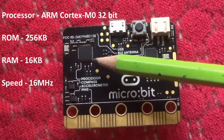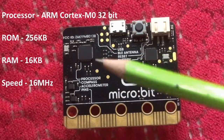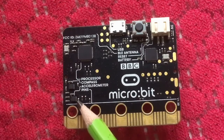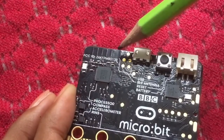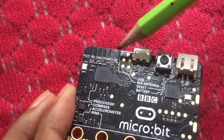This is the process of a micro:bit. You can communicate with Bluetooth — you can use your phone or micro:bit.